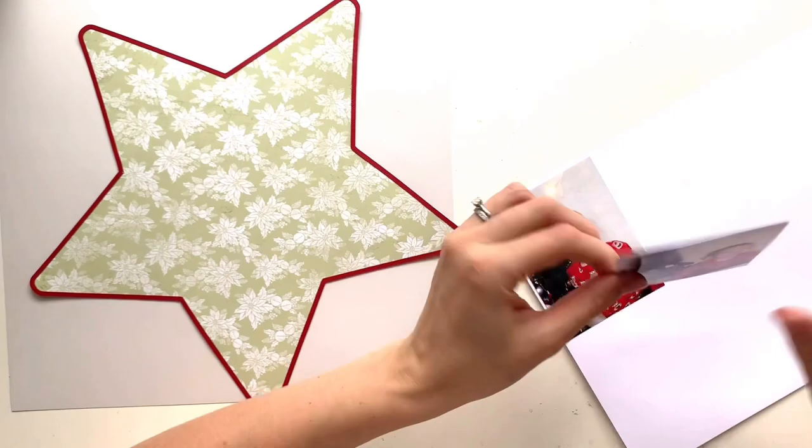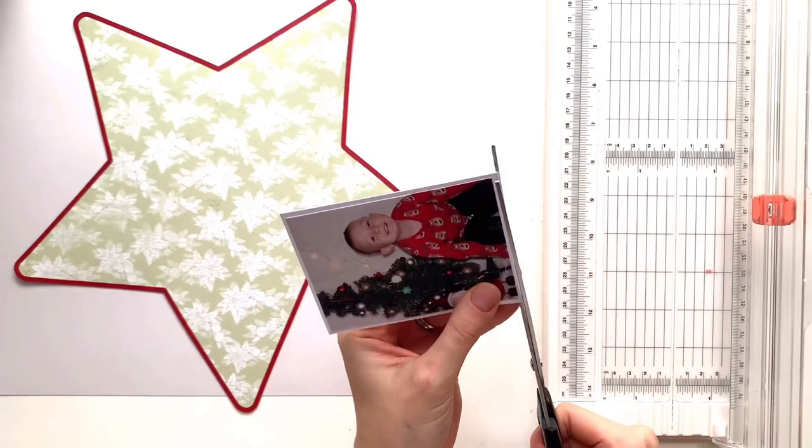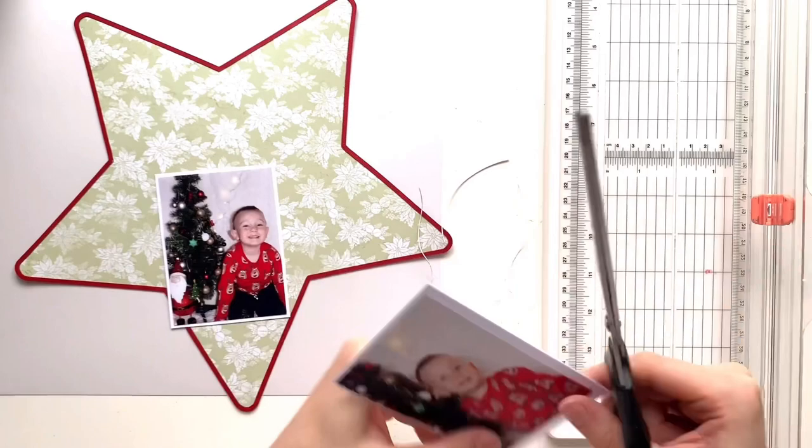It's kind of like an off-grey colour. I used it last year with Simple Stories Jingle All The Way and it's really, really pretty. So I've gone with that and I'm going to have that large star sitting on it, kind of slightly over to the right with the edges hanging off.